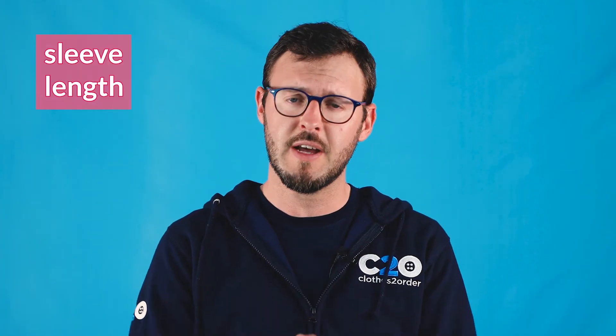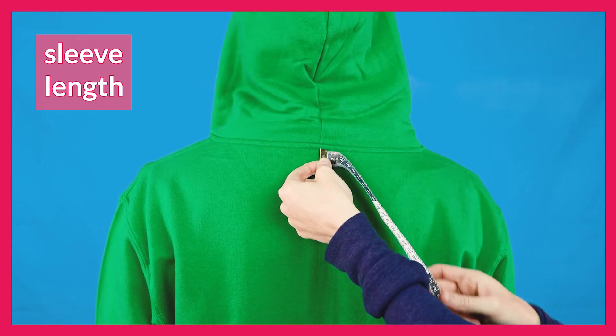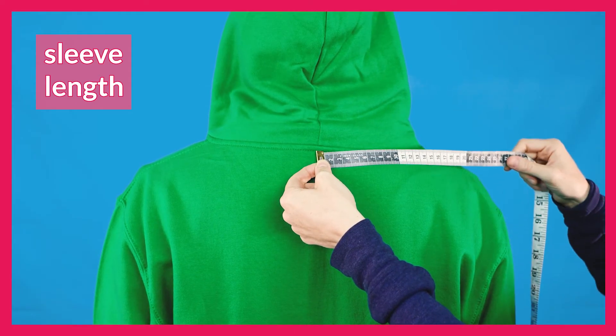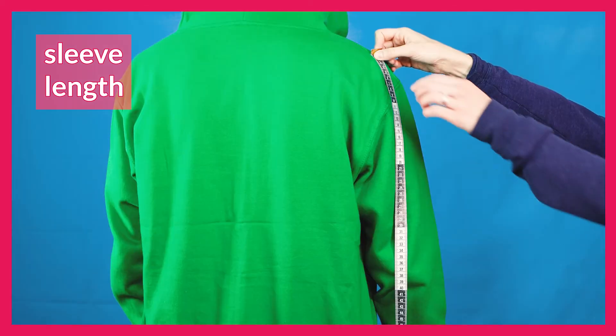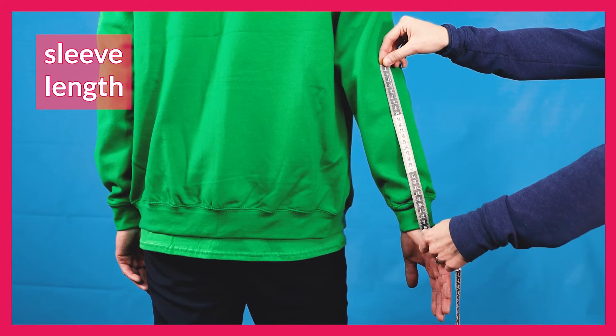For extra precision you may also wish to check the sleeve and the body length of a garment. These measurements are particularly useful for hoodies. To find your sleeve length, begin by placing the end of the tape measure at the centre of your back and measuring the distance to the tip of your shoulder. Then continue from your shoulder to your elbow and lastly from your elbow to your wrist.